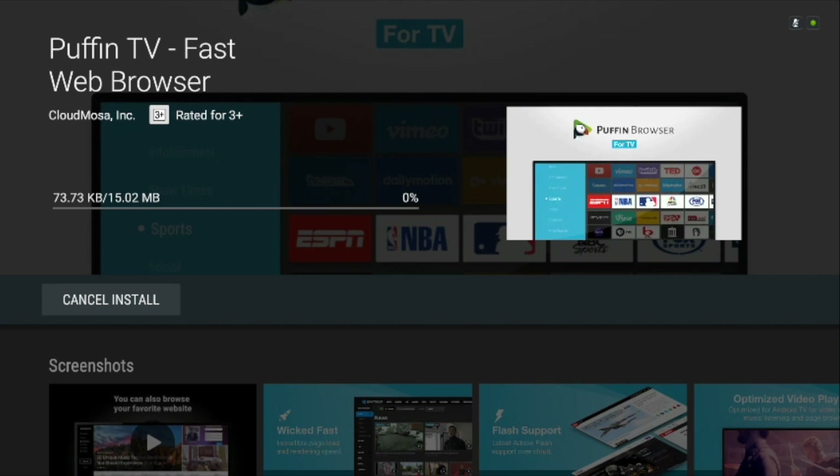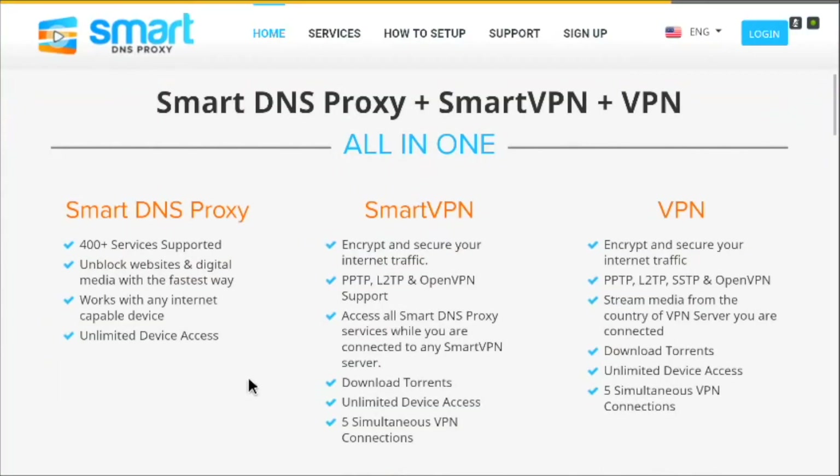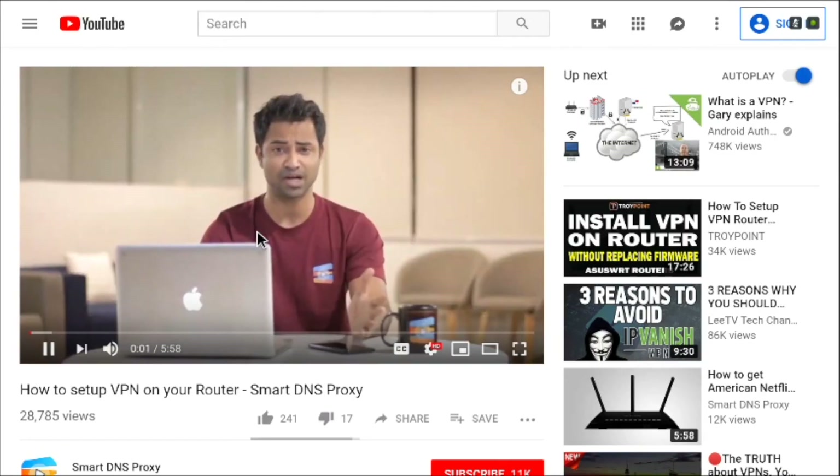The Puffin TV browser is not a port of a mobile browser like Chrome or Firefox. Instead, this version is especially optimized for Android TV, which is why you can simply install Puffin TV directly from the Play Store — no complicated sideloading process needed. The Puffin TV browser gives you a mouse pointer controlled with the remote, and you can forward URLs to it from your phone for easy bookmarking.